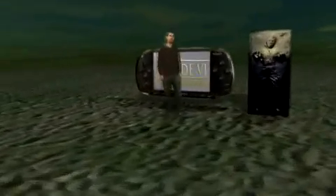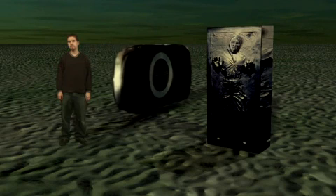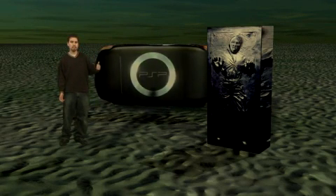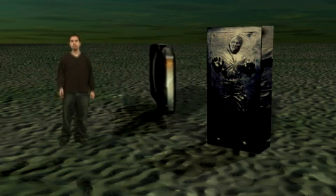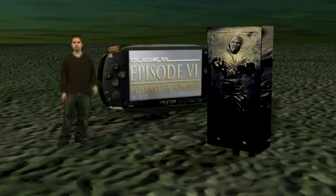Hello, welcome to PSP Hacking 101, Episode 6. In today's episode we're going to be covering how to trick your firmware into thinking that it's something higher than 1.5. We're also going to be showing you how to change the wallpaper on your PSP, and we're also going to show you how to control your PC through your PSP via the Wi-Fi.